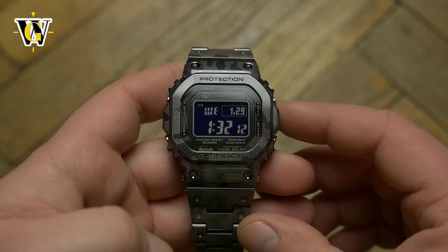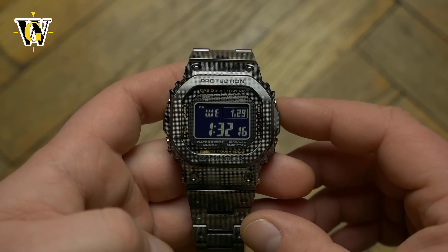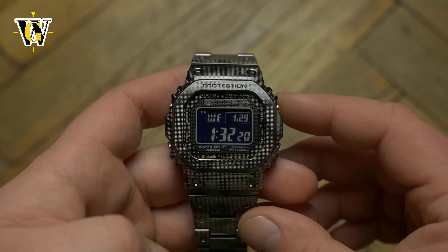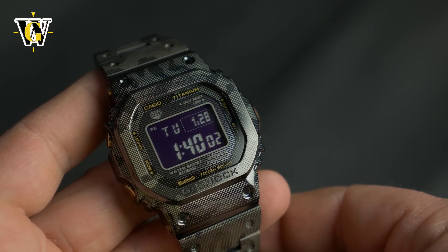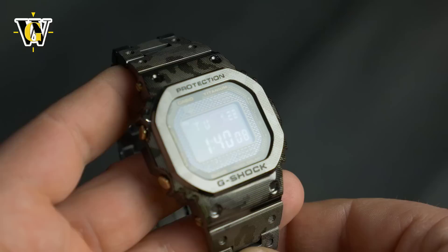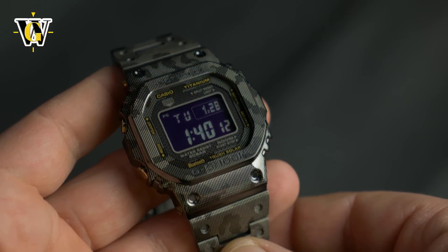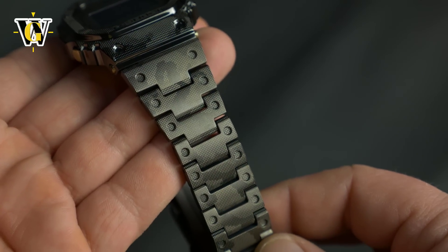It all started in 2015, when Casio decided to create the ultimate square G-Shock made out of the ultimate material, which is gold. The resulting watch was a one-off piece made of solid gold that was never offered for sale, although some sources say the cost of production alone was around $100,000. The watch looked stunning and the fans were on fire, demanding a regular stainless steel version of that watch.